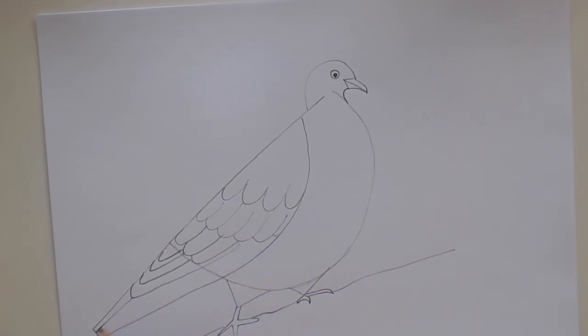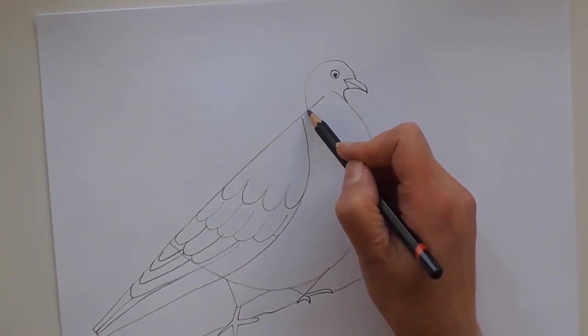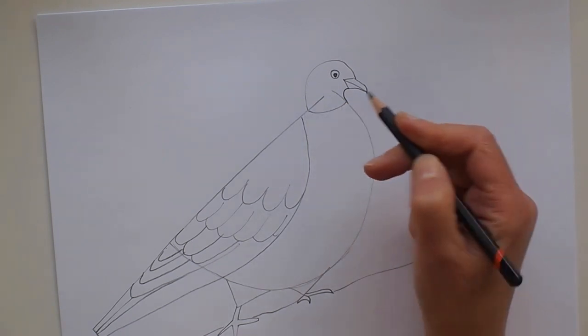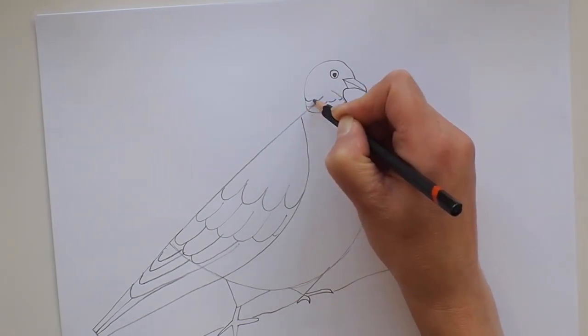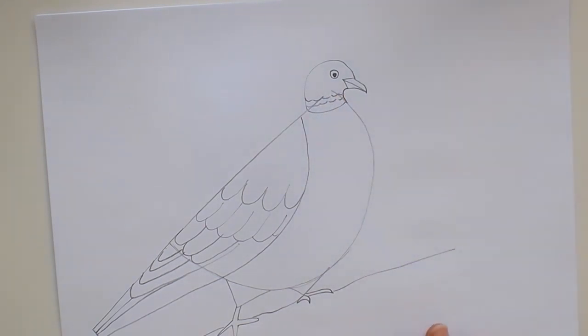He's got some kind of triangle shape feathers as he moves down the tail, and a few straight ones just at the end. Now over here by the neck we can just join up these two lines with a curve and give him a few small feathers around the neck as well — little curved lines there. And there we've got our wood pigeon.